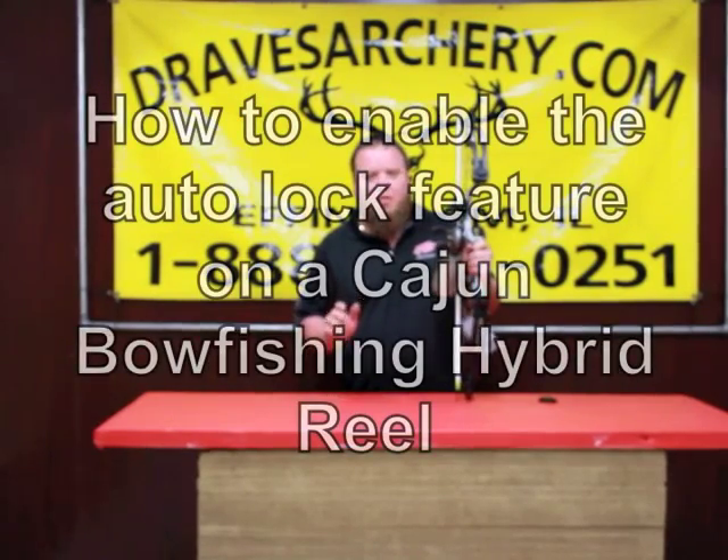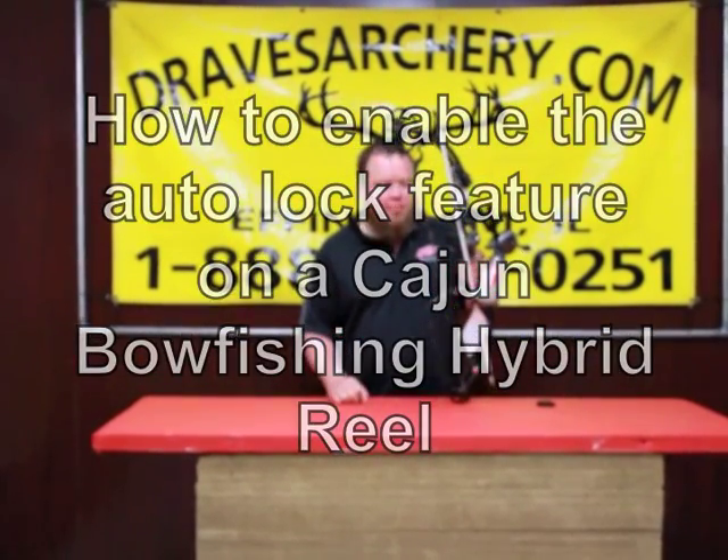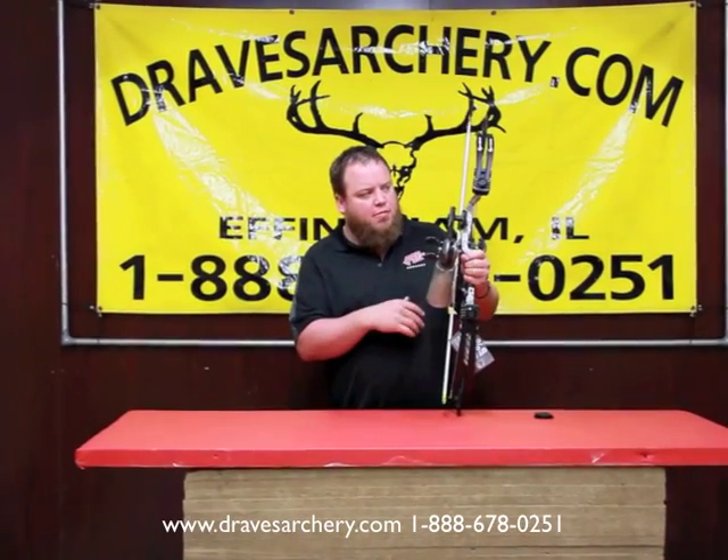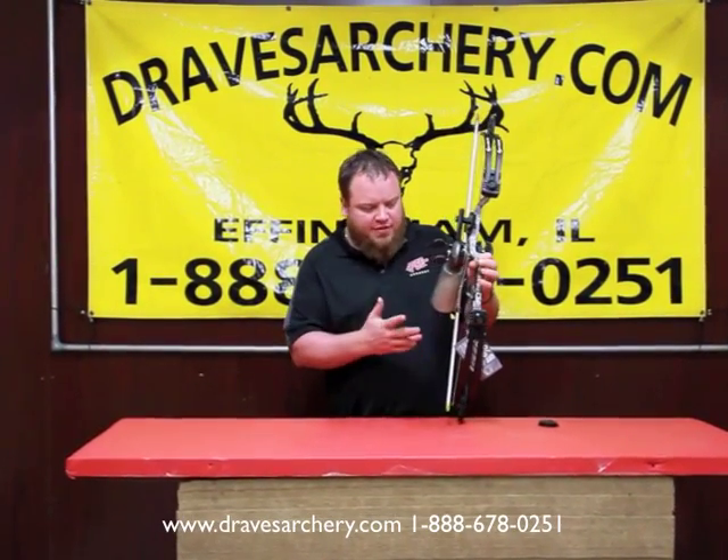Hello, welcome to Drake's Archery, DrakesArchery.com. As you guys all know, it's probably bow fishing season depending on what time of year you're watching this video. Bear Archery and Cajun Archery came out with this bow, the Sucker Punch — Bear's making the bow — and I've done some videos on it.